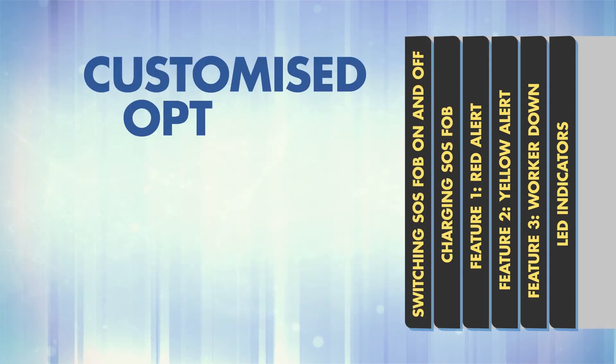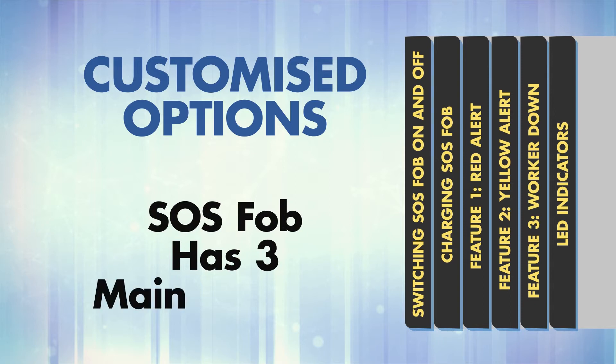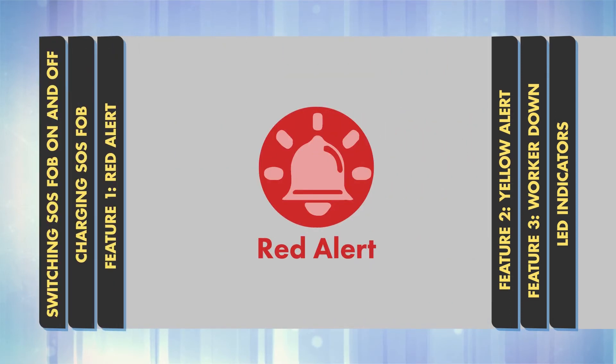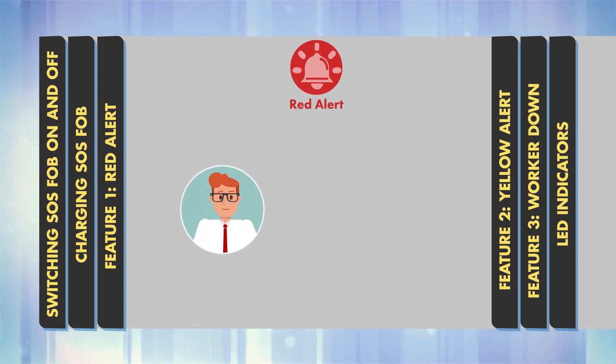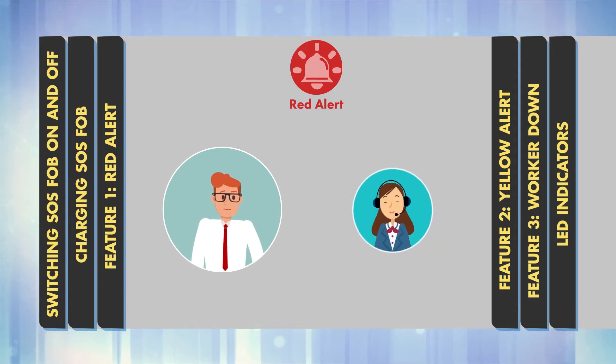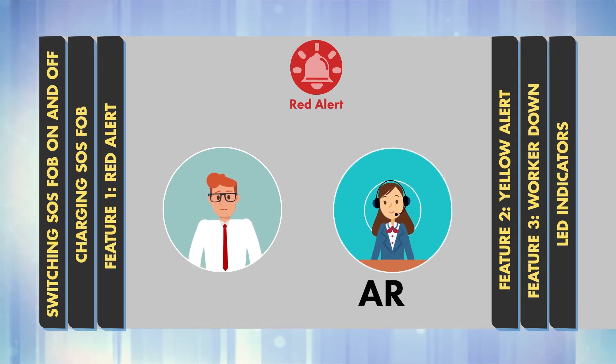Customised Options. SOS FOB has three main features. Feature 1: Red Alert. If you feel at risk, the Red Alert function will open a two-way audio call with highly trained operatives at the ARC.